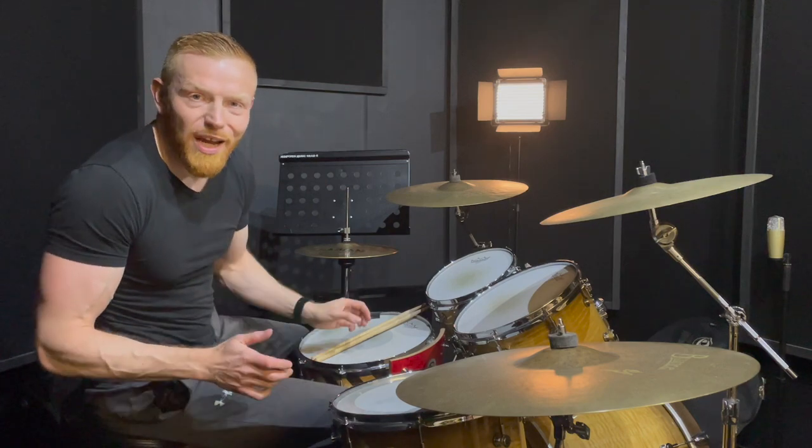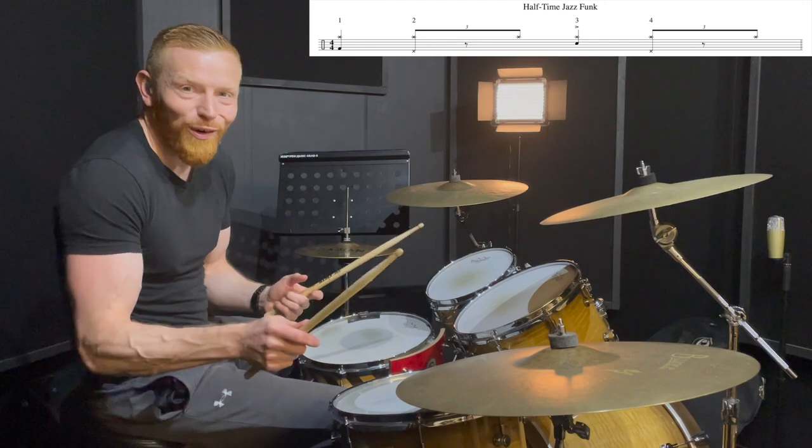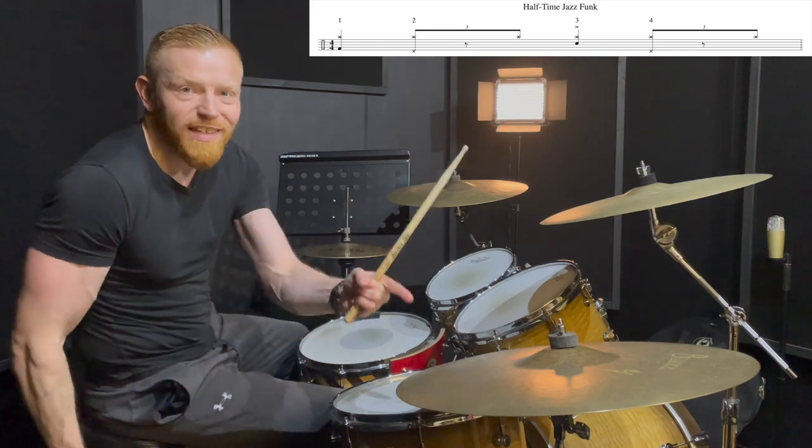Hi drummers, how do you do? Right, one minute drum lesson, here we go. Shout out to Colin who's working on this type of groove for his grade eight piece. We're going to play a jazzy ride — walk the dog.